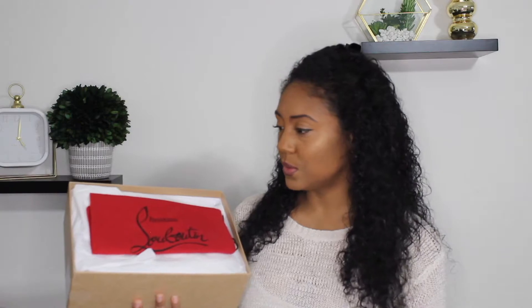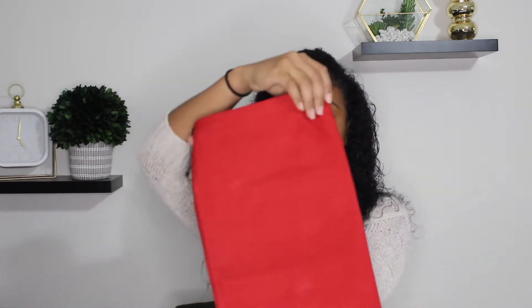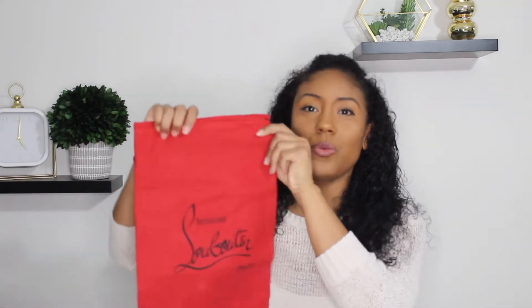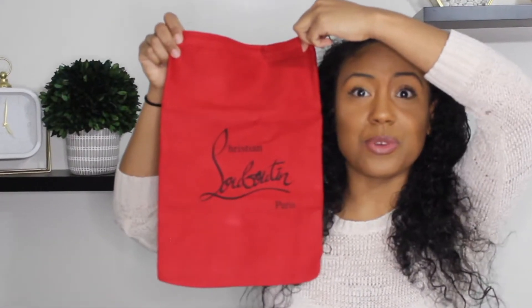Taking the lid off, it comes with a red dust bag — kind of a velvety texture — that just says Christian Louboutin on the front. I did notice the logo was offset to the left side instead of centered, which worried me when selling on Poshmark since someone might think they were fake. The shoes also typically come with a small dust bag for the tips, but I didn't get that in my box. My friend who bought the same shoe in a different size did receive one, so maybe it varies — possibly because these were discounted.